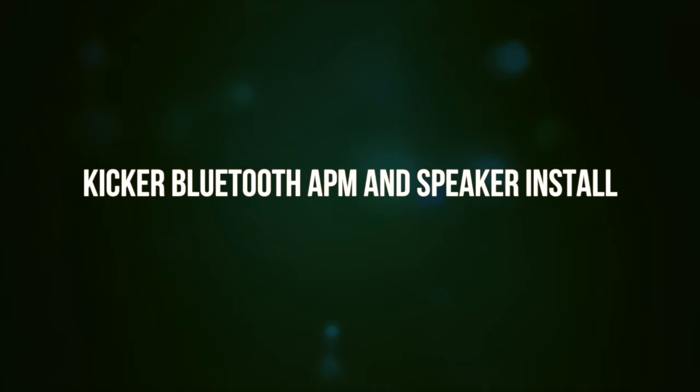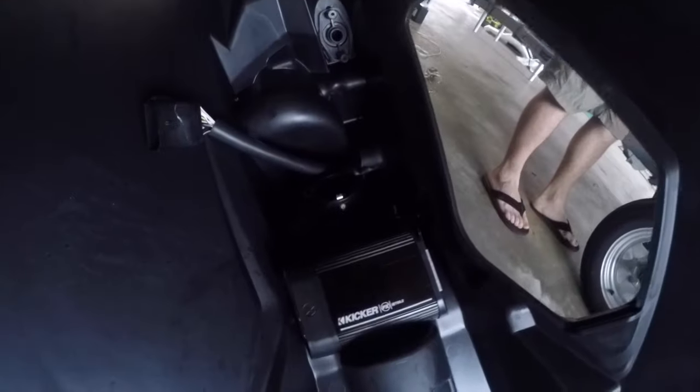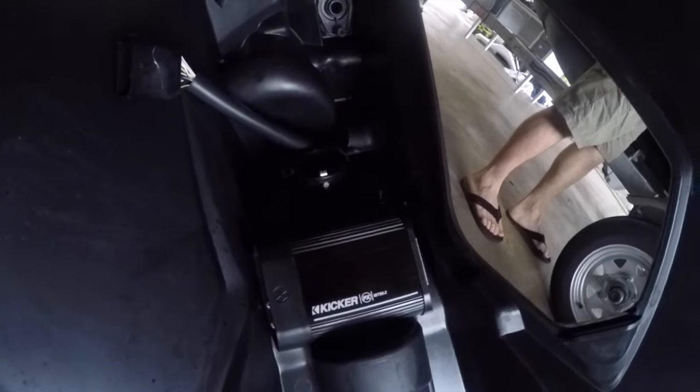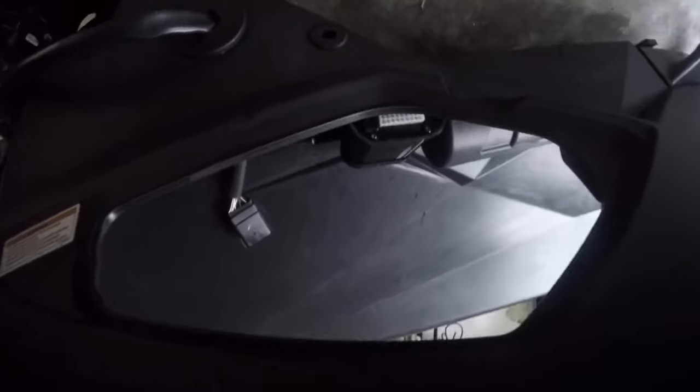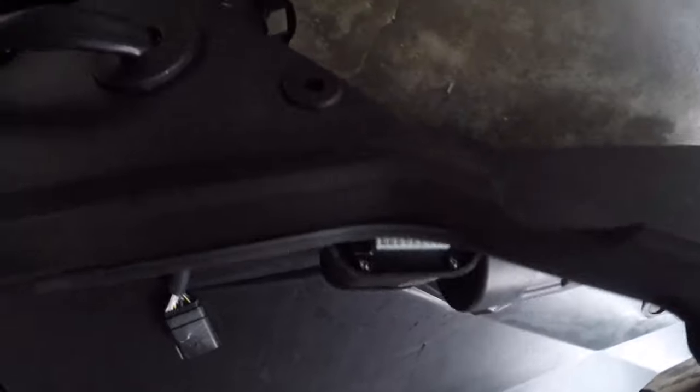Got the amp mounted under the gas tank housing with two screws. That's the inside of the housing so the amp wouldn't open. It's right there near where the car is in the area around the gas tank. The screws came through a little bit — we'll cover those up.